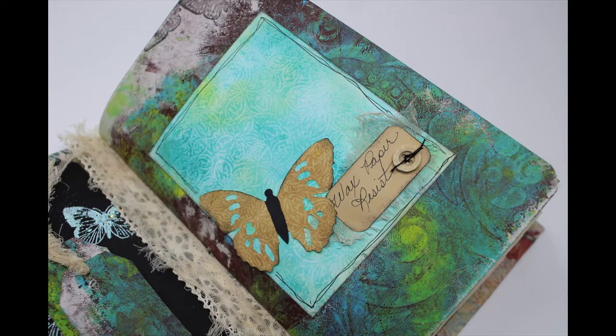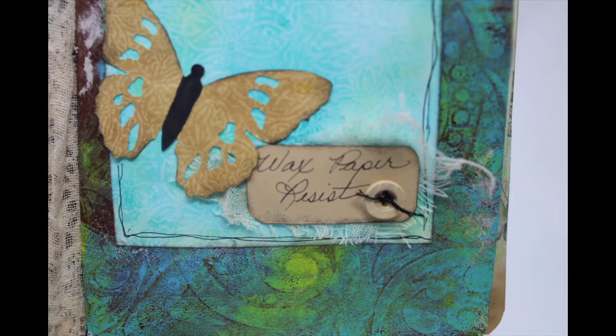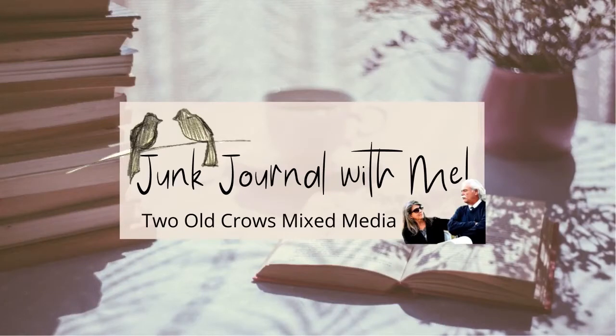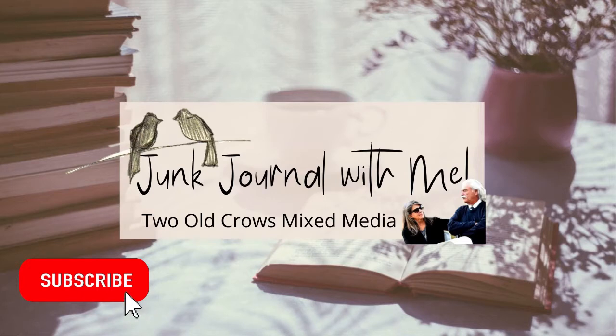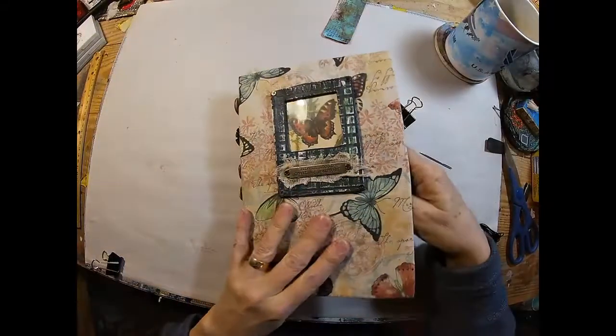We started this project together — this junk journal fabric, start to finish — and I decided to make it an idea or technique journal where the things that we do, we'll log what they are, put them in the journal, and it will be a great reference point when you're looking for ideas. My name is Peg, I call my channel 2OCROWSMIXMEDIA. I am hopeful that you will subscribe to my channel while you are here, and of course hit that notification bell and you will be notified when additional content is uploaded.